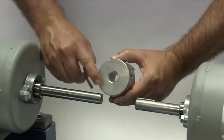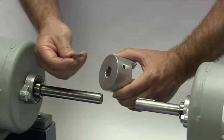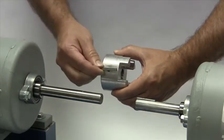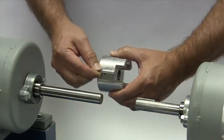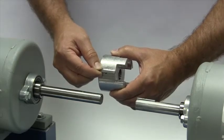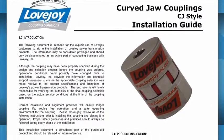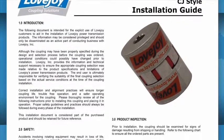If the shaft and the hub both have keyways, make sure you have the appropriate key ready to use when performing this installation. Ideally, the keys should be the same length or slightly longer than the hub to transmit the maximum allowable torque. It is always recommended to keep a copy of the specific coupling installation guide readily available when installing your Lovejoy coupling.